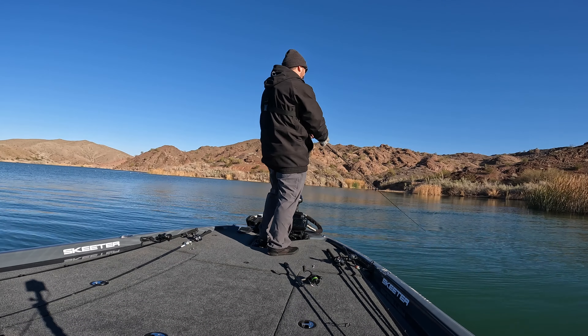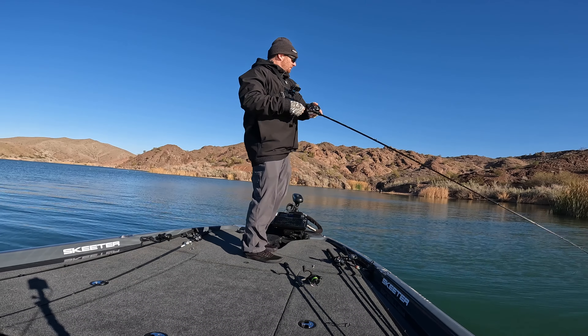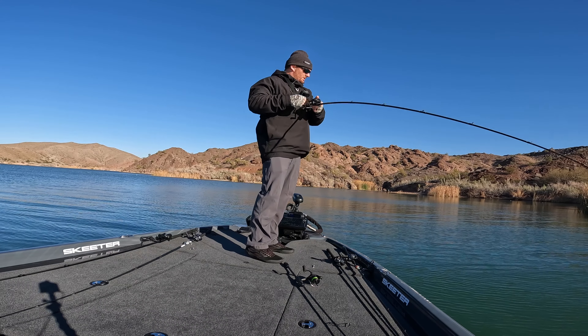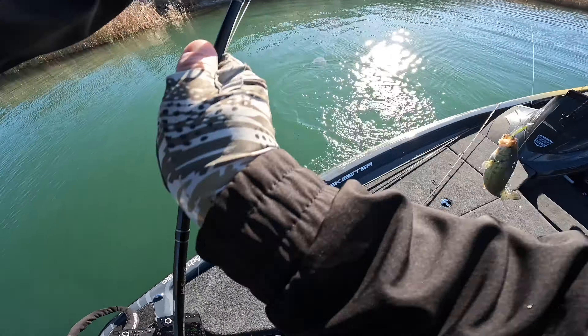This tournament took place in early February. I got there the last couple days of January and the tournament started the first couple days of February. After I launched my boat on day one, I noticed the water temp was in the low 50s and even colder in some areas. Something interesting about day one was that all the fish were in ambush locations.